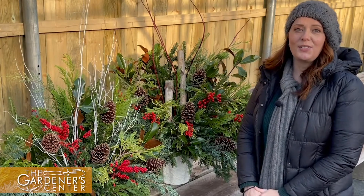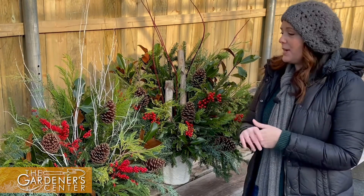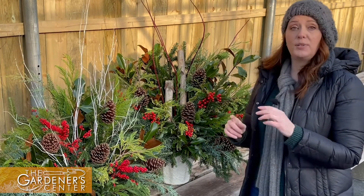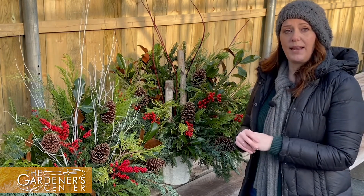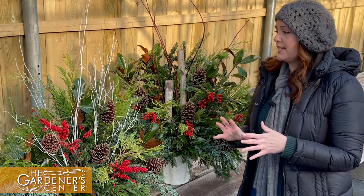Hi everyone, Jamie here at the Gardener Center. This week we wanted to chat with you about two different options you have for decorating for the holidays with your porch and patio pots and for the winter season.